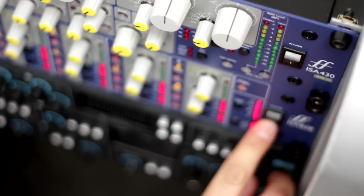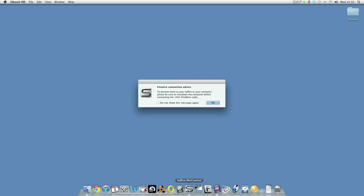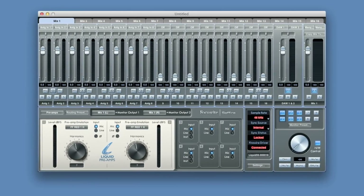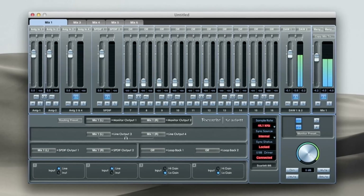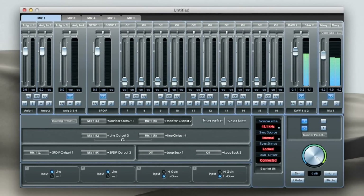Once we've got everything connected, we open up our DAW and Sapphire Mix Control. Sapphire Mix Control is a comprehensive piece of software that allows you to effectively route inputs to your outputs, set up sync on your outboard gear, and also set up headphone mixes. It's worth noting that if you've got a Scarlett 18i6 interface, that comes with Mix Control software as well, which allows you to do exactly the same things.